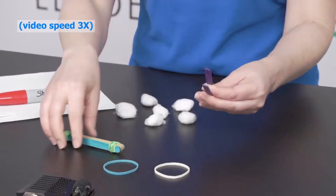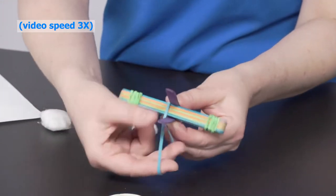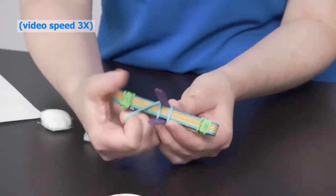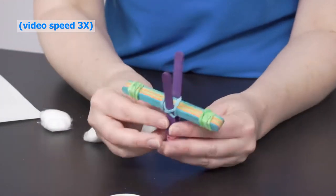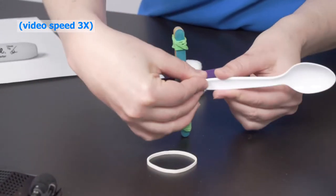Next, insert the first bundle between the two sticks in your second bundle. Tie a rubber band in a criss-cross fashion to secure the two bundles together. Finally, use a rubber band to secure the handle of the plastic spoon to the top stick of your now-open two-stick stack.